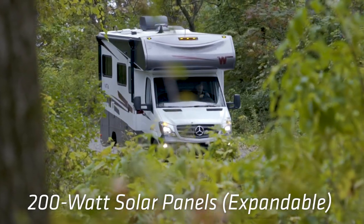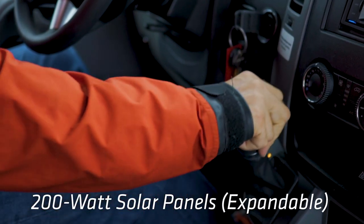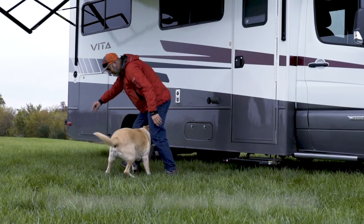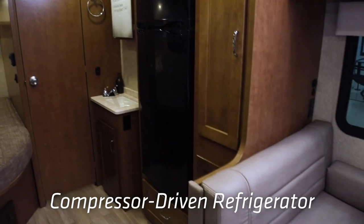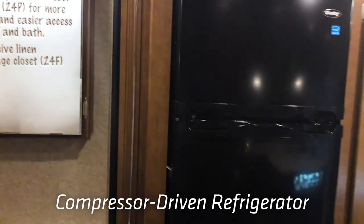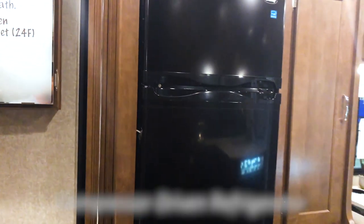Also standard is 200 watts of solar on the roof, expandable to 475 watts if a customer wants to add additional panels. We also have a large durable compressor refrigerator — it's 7.3 cubic feet, the largest refrigerator we've ever put in a Sprinter Class C motorhome.